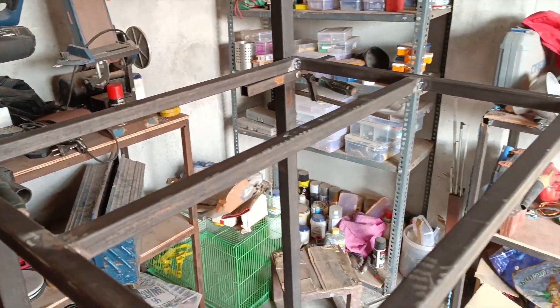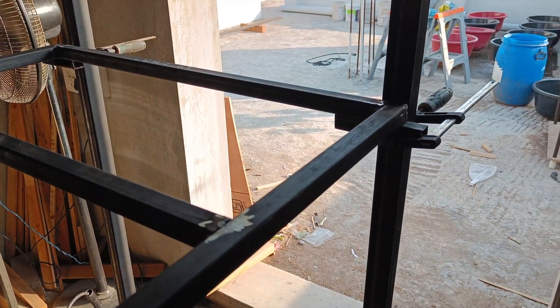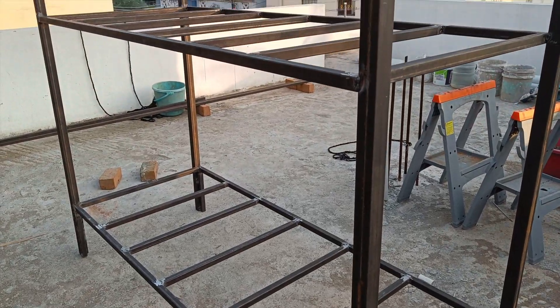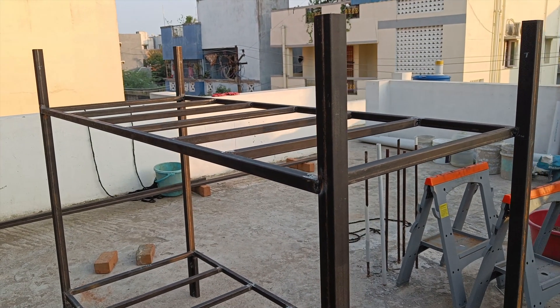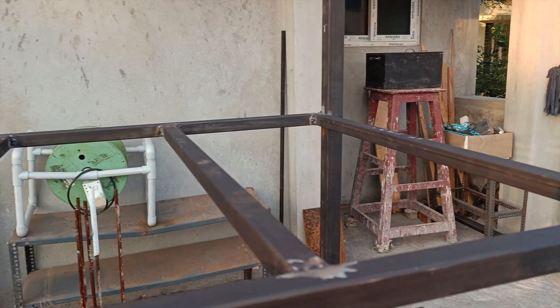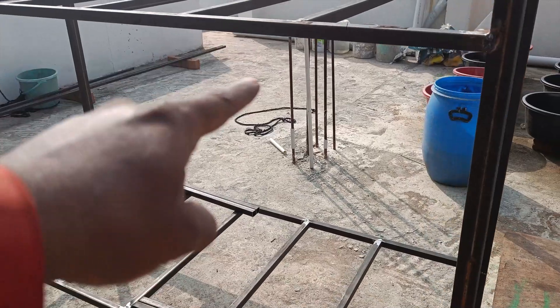I've clamped some scrap metal pipes and placed the second frame on top of them, using them as support. I checked the measurements again and welded this frame to the legs as well. This is when I noticed that a 1.4mm thick pipe is not strong enough when extending up to 6 feet.